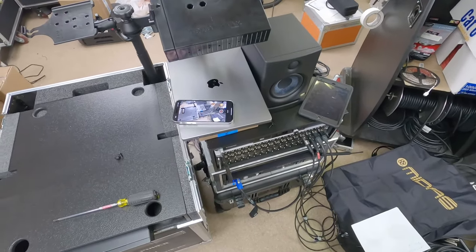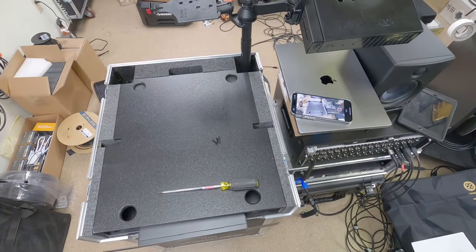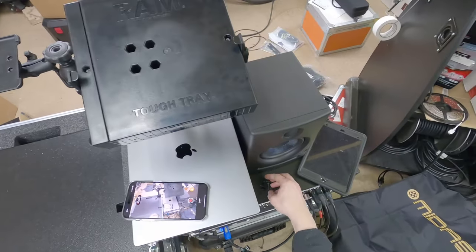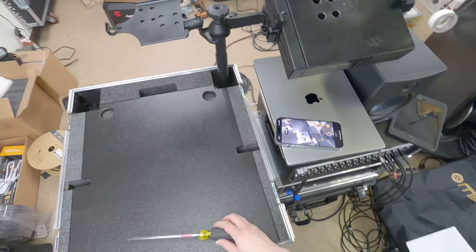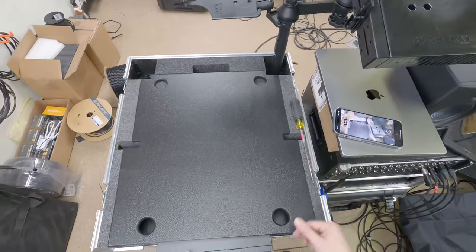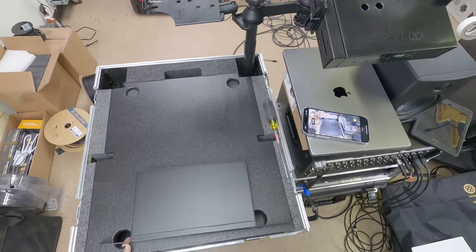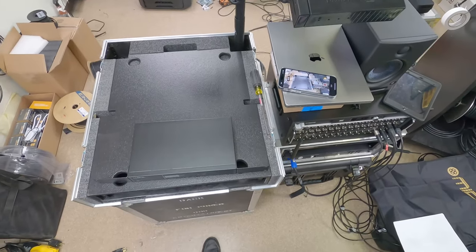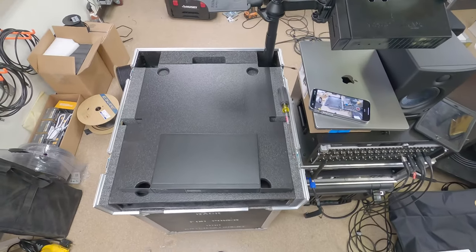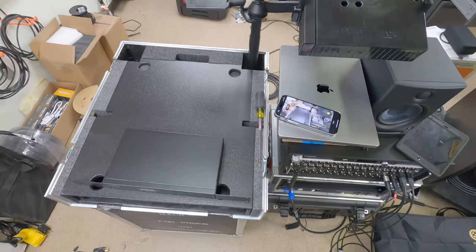For this tour I'm using a Midas M32R. The band I'm mixing is the opening band on a theater tour — we're doing basically 2,500 to 15,000-cap rooms. The headliner would prefer that we use our own console, so I get to put my little Midas M32 rig next to an Avid S6L at front of house and at monitors.